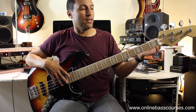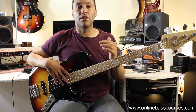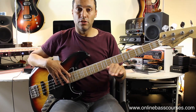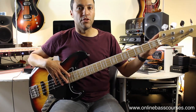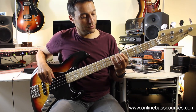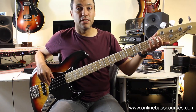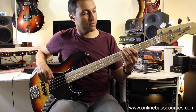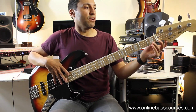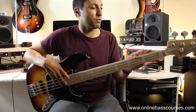Sticking with the tuners, there's this Hipshot extender I've got here. I often play five-string bass and like the ability to go below E — what this little lever does is with a flick you can go lower. I've got this configured to D, so if I'm playing something in D and want the low D, I can get it, then just flick it back to E again.